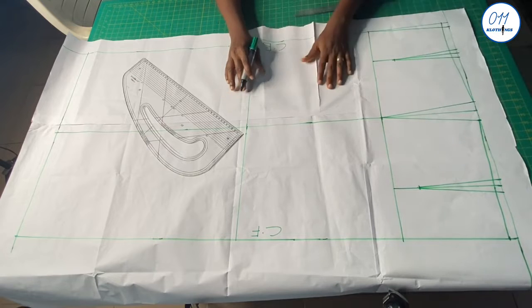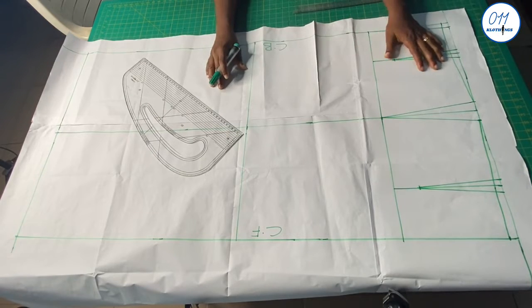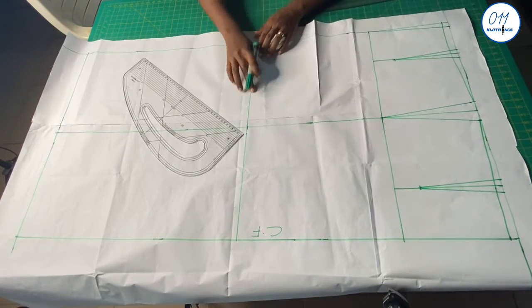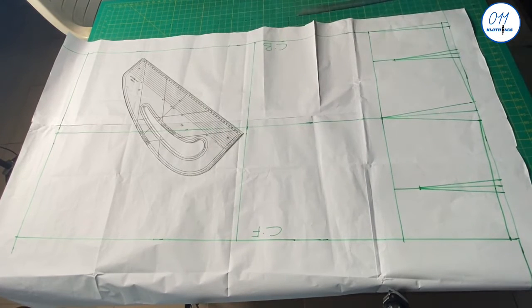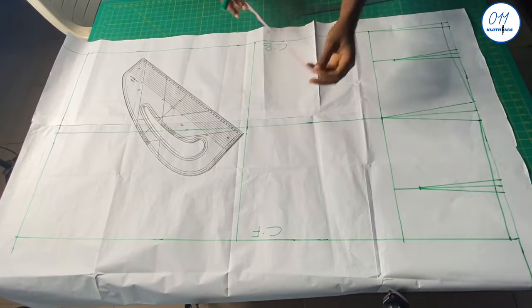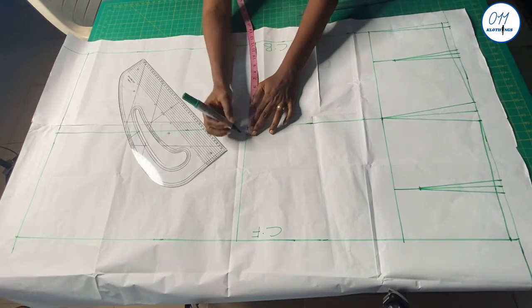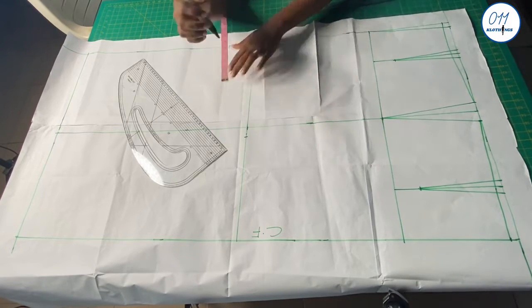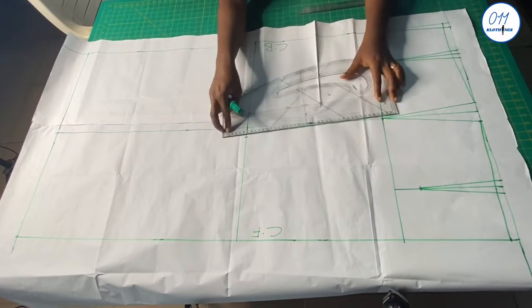It is now time to shape the knee of the skirt pattern. I will start with the front pattern. On the knee line at the side seam I will measure and mark 1 inch. I will now connect the 1-inch mark to the hip line with a slanted line.